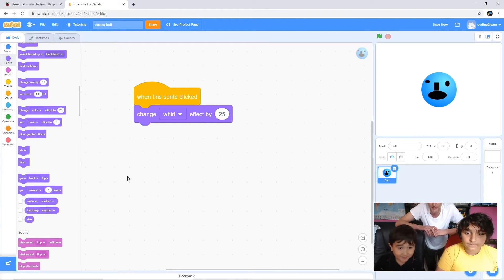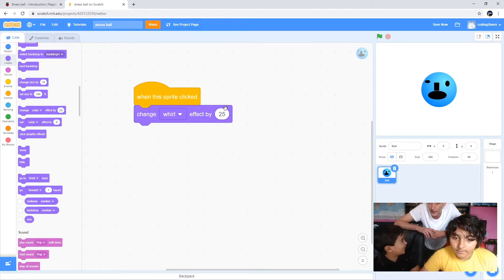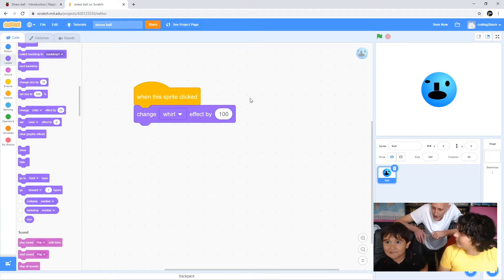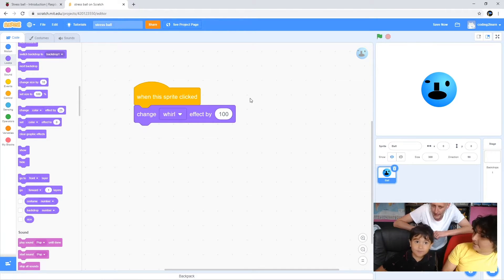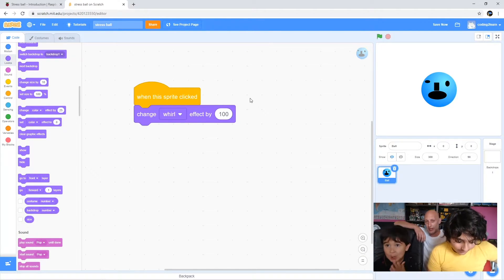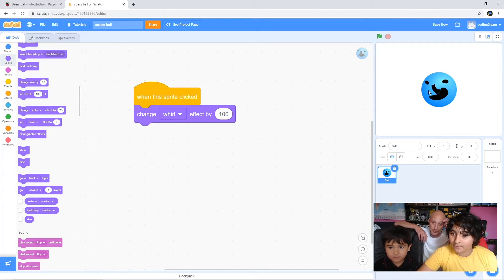Go back and click 'clear graphic effects' again. Now we need to choose a number. I like the pixel one - I'm going to set this to 100. We could do a whirl pixel one if you want. So we're going to set the 'change whirl effect' to 100, so now whenever we click it it whirls a lot more. Now we can clear the graphic effect.